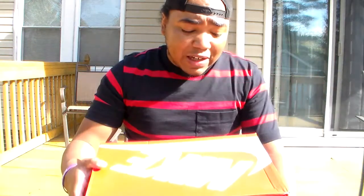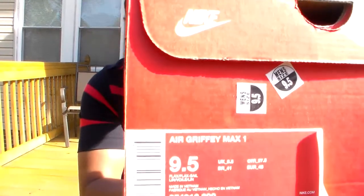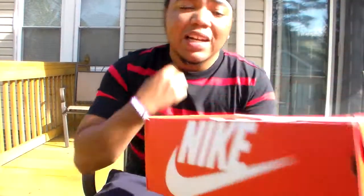It was summertime when I got this one, and I got it from Kicks USA for probably about $54-$56 at the highest. You know how they always do those sales with a certain percent off. I ended up getting this joint in a size nine and a half.